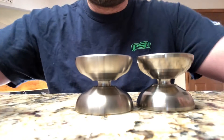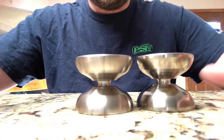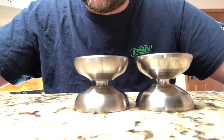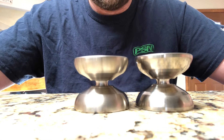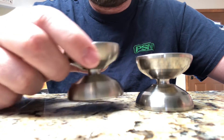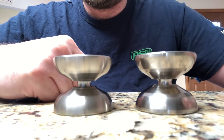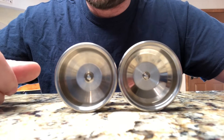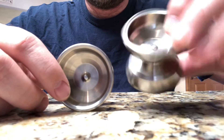All right guys, this is Dizzo and I just wanted to do a quick comparison video between these two yo-yos, because they're so similar and when you look at the specs on them they kind of scream that they should be compared to each other. Right here I've got the Turning Point Cetus and right here I have the new Turning Point Soul, and I wanted to show them right next to each other and give you the differences and what's similar.